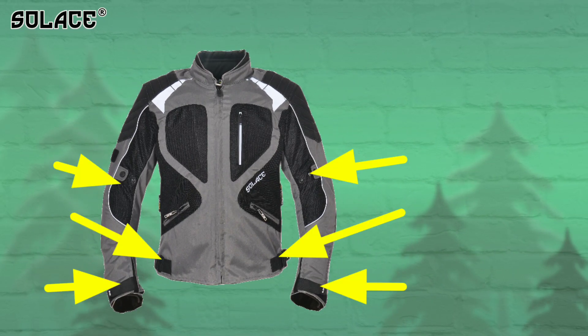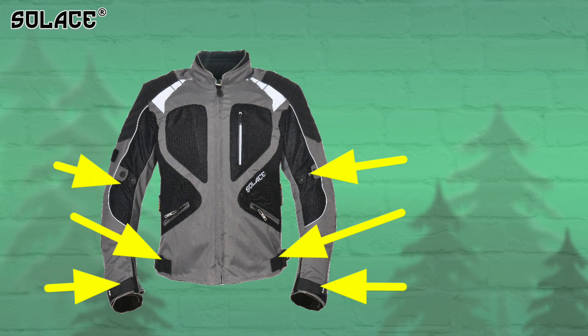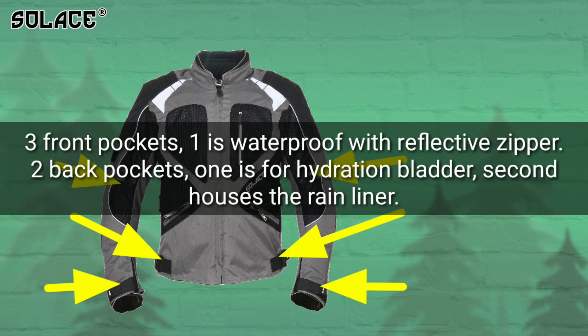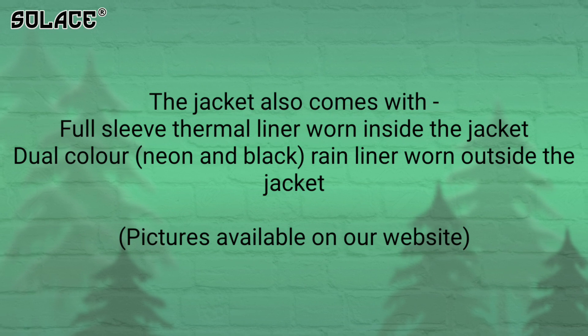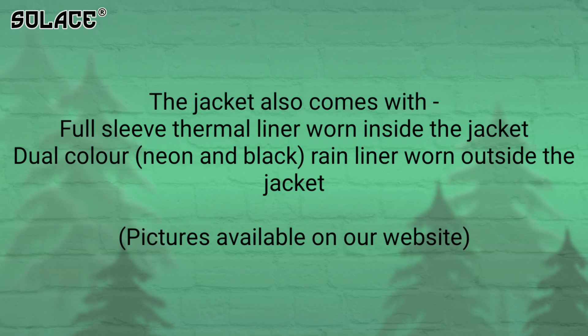Along with already being a snug fit design, we have provided Velcro on cuffs and waist, and a button closure on the arm for a close fit. It also comes with a full-sleeve thermal liner worn inside the jacket and a dual-color rain liner worn outside the jacket.